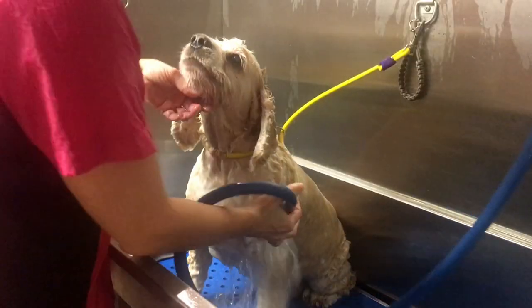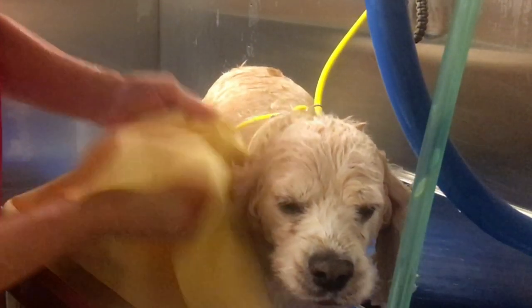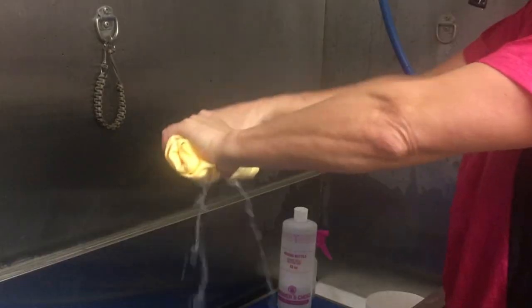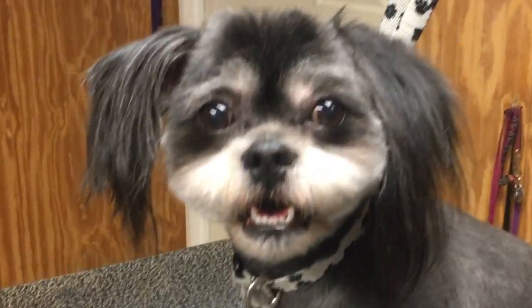But the best part about trading in my cotton towels for the Absorber towel is that the Absorber removes so much more water from the dog's skin and coat prior to the pet drying process. I've noticed a huge difference in the amount of time I spend drying dogs, which allows me more time to spend trimming my pet clients and making them look amazing. My only regret is not making the switch from my cotton towels to the Absorber sooner.